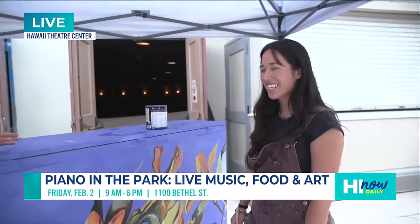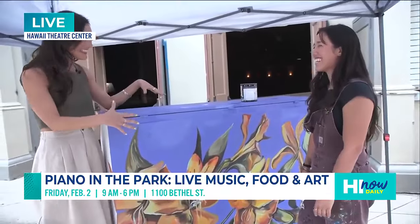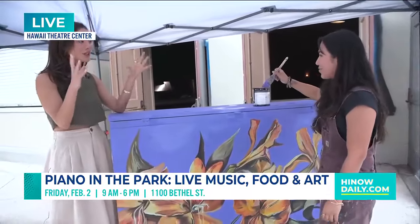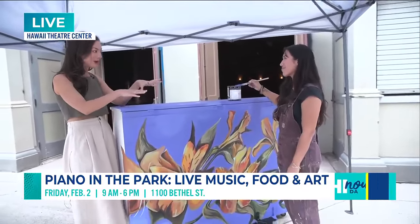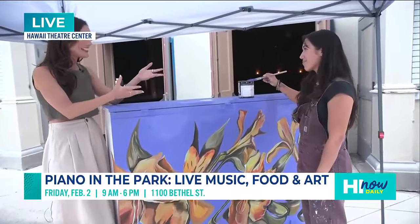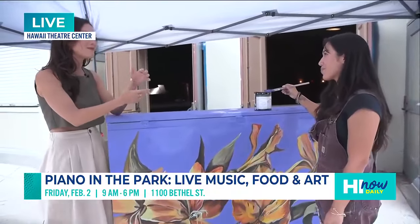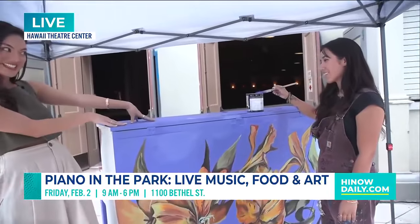It's absolutely beautiful and I really feel like I get a lovely sense of who you are just in this painting right here. So this is actually part of a larger project with Hawaii. They're doing Piano in the Park, and it's a community event that happens on First Friday in Chinatown.